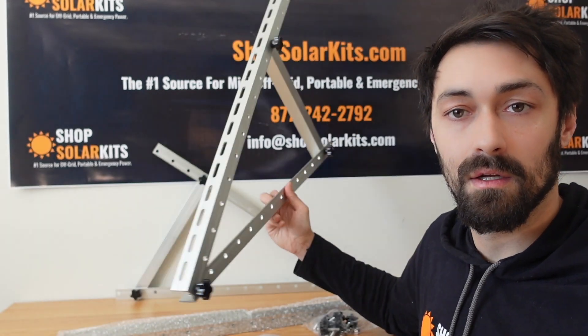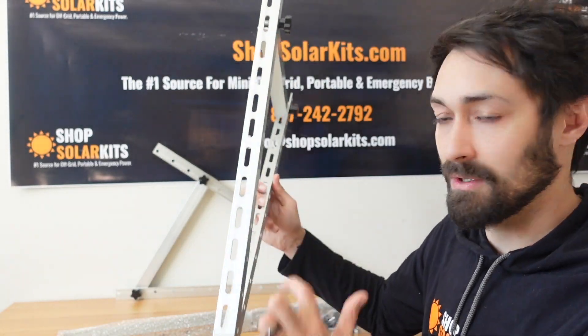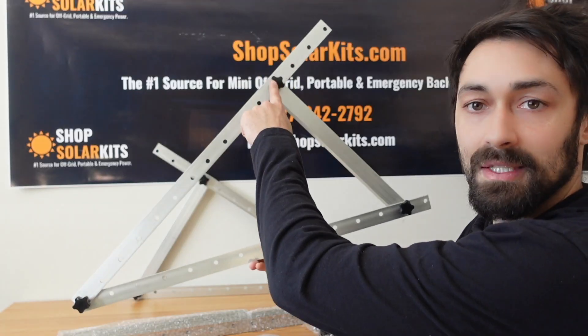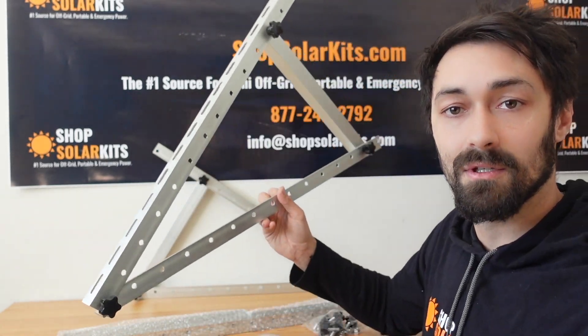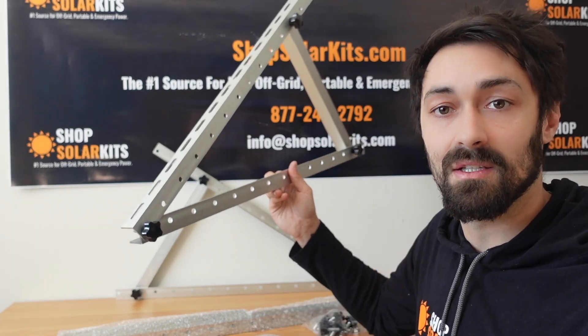This is what the final product looks like. There's gonna be two identical pieces to go on either side of your solar panel. You can see there's holes throughout it so that it's easy to mount onto the solar panel and onto the roof of the structure where you're putting your solar panels. This piece right here unscrews and you're able to change the actual angle of your solar panels — super useful. Depending on where you are in the country and what time of year, you'll be able to get the optimal angle facing towards the sun.